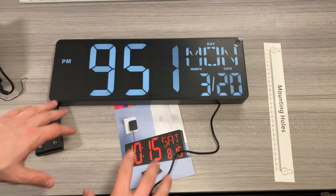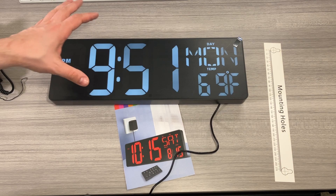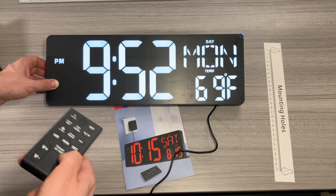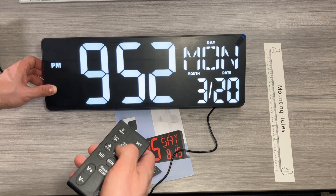I went ahead and plugged the clock in. If there's flickering on the camera, that's just the camera — that's not what the clock looks like to your eyes. The infrared sensor is located right here in the display. There are four different brightness settings — here's the lowest, the second, the third, and the brightest. There is also an on/off switch on the remote that lets you turn the clock off and back on from a distance.